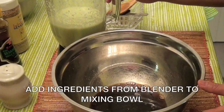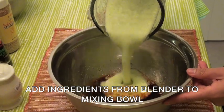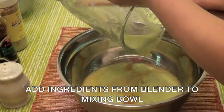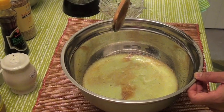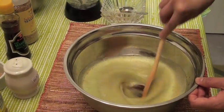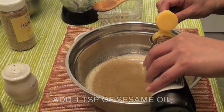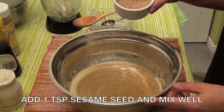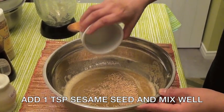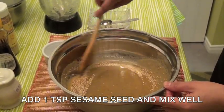Add the ingredients from the blender to the mixing bowl and mix well. Then add one teaspoon of sesame oil and one teaspoon of sesame seed. Mix well.